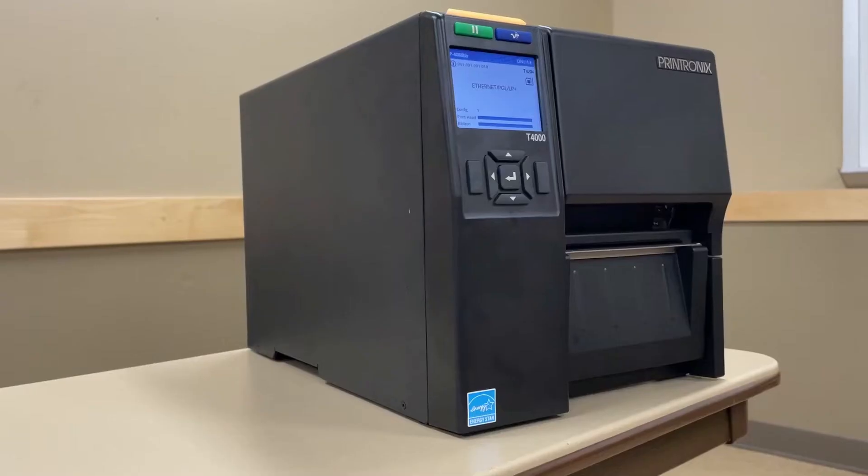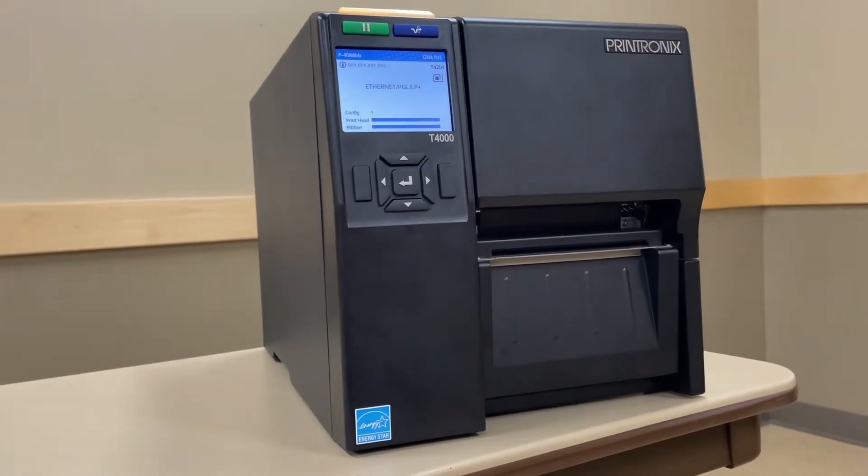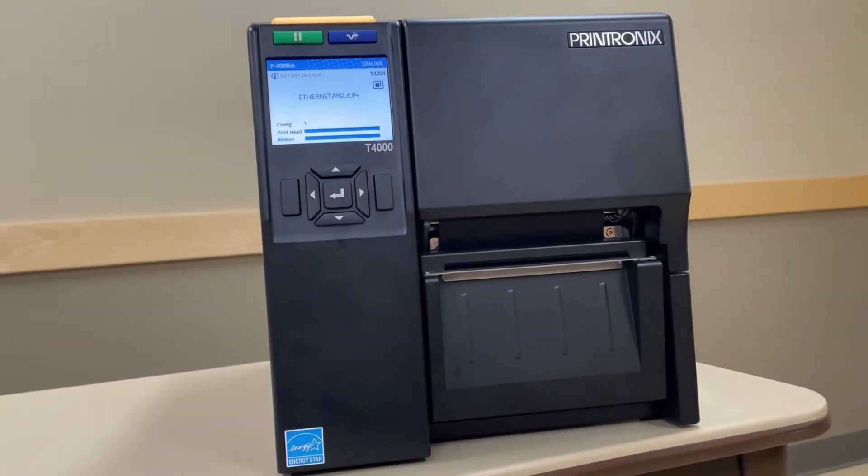Last week I was joined by Chris Brown, RFID subject matter expert with TSC Printronix, and he helped me demonstrate how to calibrate the media and the RFID settings for the Printronix T4000 thermal transfer printer. Today I have some added footage which shows Chris going into detail on how to actually set up and print a label through BarTender label software. So stay tuned because we're about to get into it.